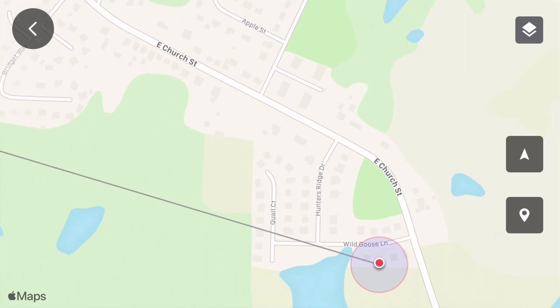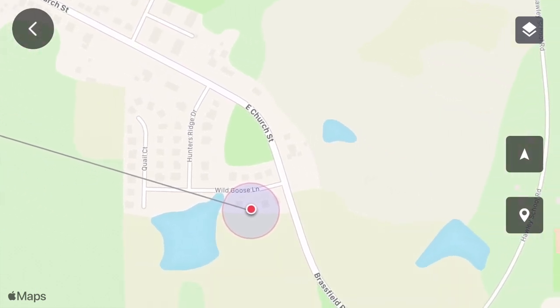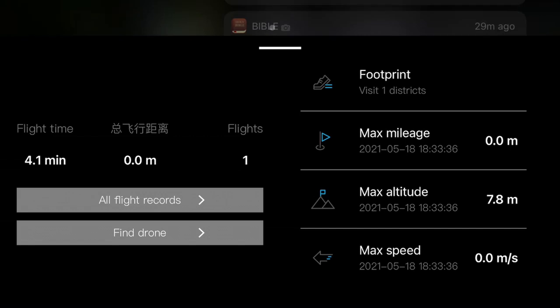But when I tap to find my drone, sometimes it pops up in Alaska, sometimes South America, sometimes China — it's so random, doesn't show anything useful. When I try to pull it up again the app ends up crashing. My phone is up to date, latest iOS, that was the latest app version — I literally just downloaded it. Anyway, she's gone.